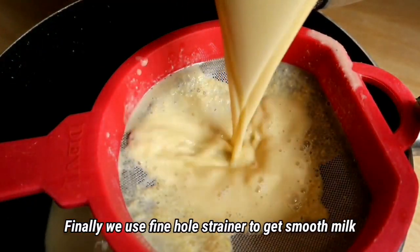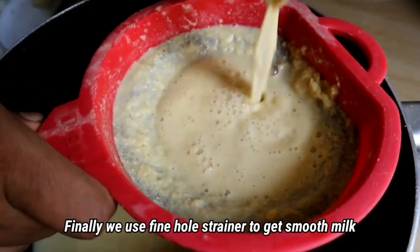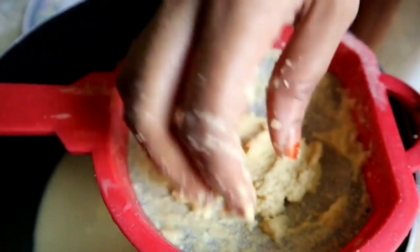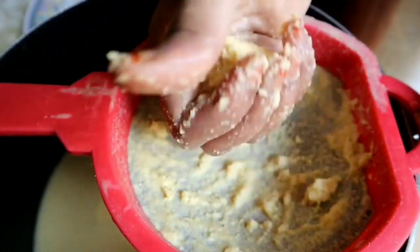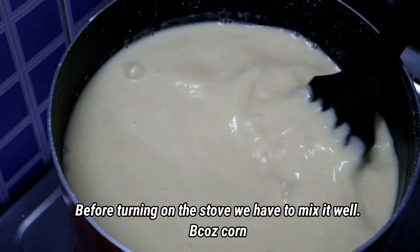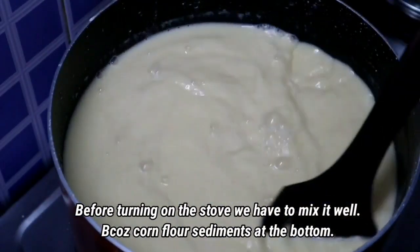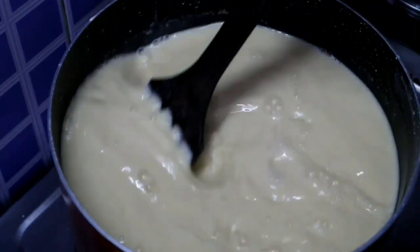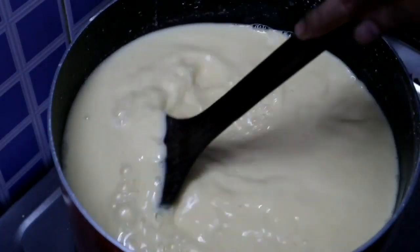Now let's cook. After the acid, we can cook. It will be easy to eat and smooth. Now we will mix it. When you mix, we put it in. Then put it all under.